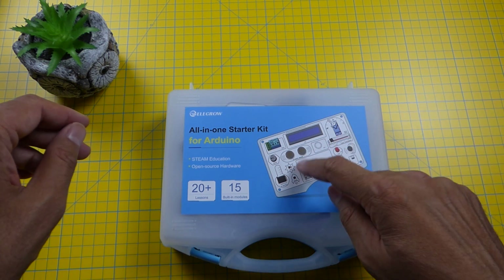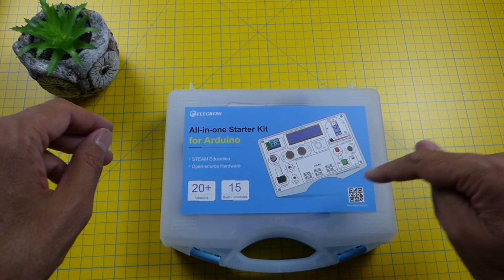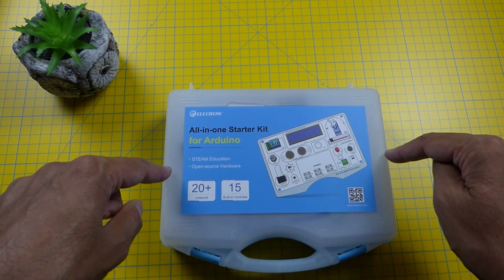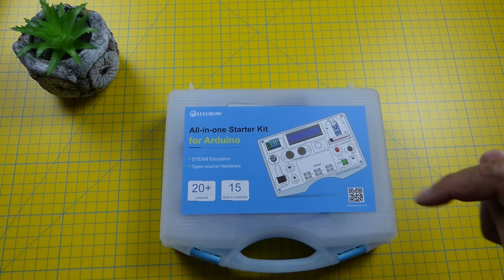It comes in a nice sturdy box and when I first got it I was surprised at how small it was. It's only around 20 centimeters width wise. Anyway, let's open it up.